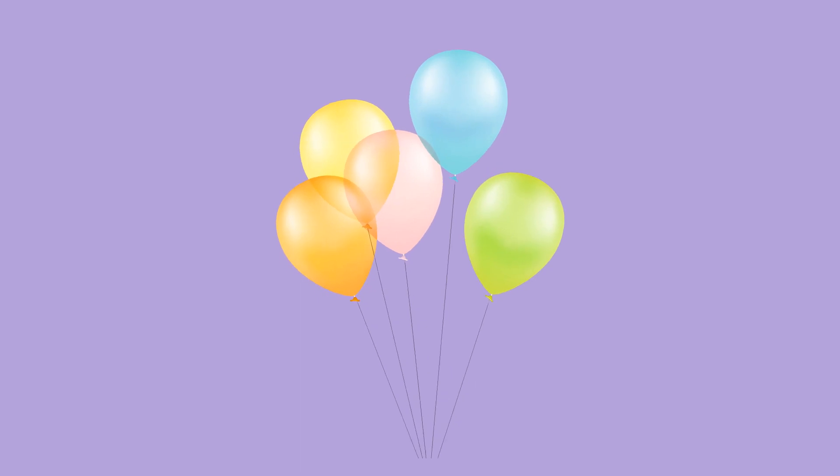Skip counting by twos means counting two more to a number to get the next number. Now, let's try counting these balloons. This time, let's count them by fives: 5, 10, 15, 20, 25, 30.